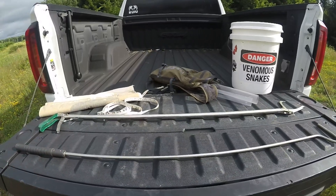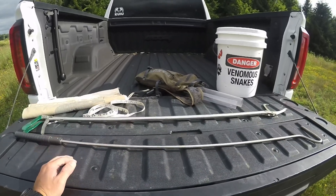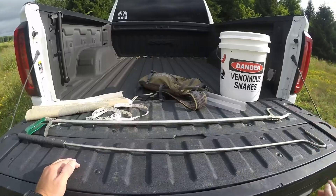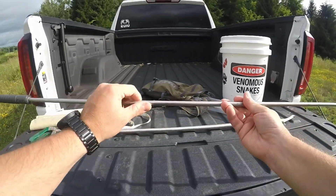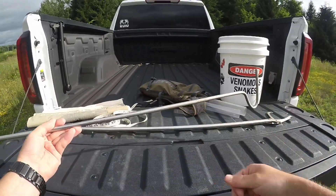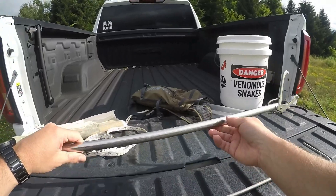Alright guys, if you're here I'm assuming you want to start getting into rattlesnake hunting. I'm going to go over some of the basics you need to get started. Most important would be a way to handle the snakes. A lot of guys use a hook like this - it's probably three feet or so long. You can get these online on Amazon or anywhere that sells snake hooks.